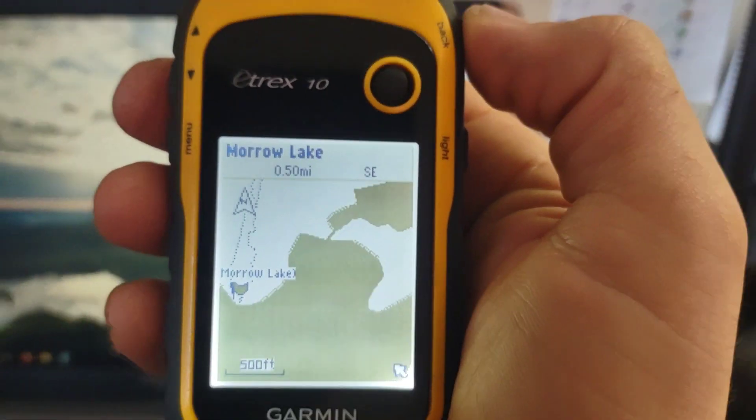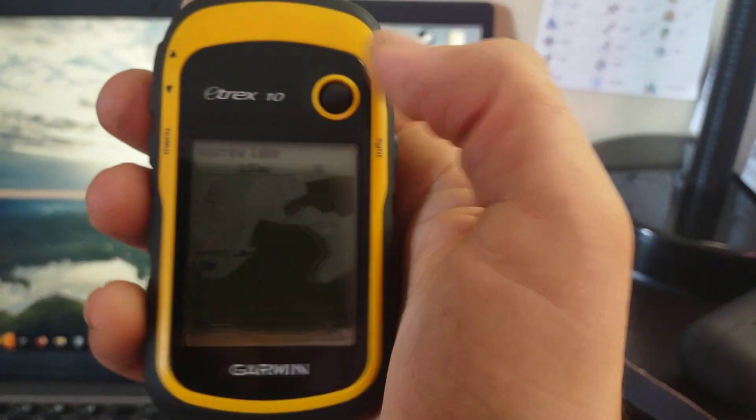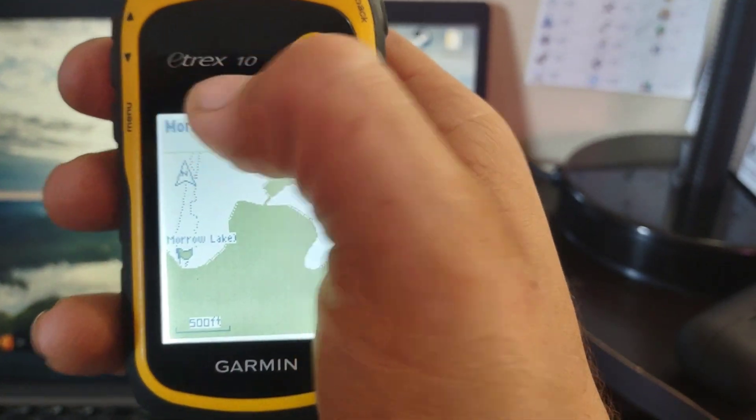Hey YouTube, KSK Bushcrafter here with a video for you guys today. I'm going to be showing you guys how to put maps onto the Etrex 10.